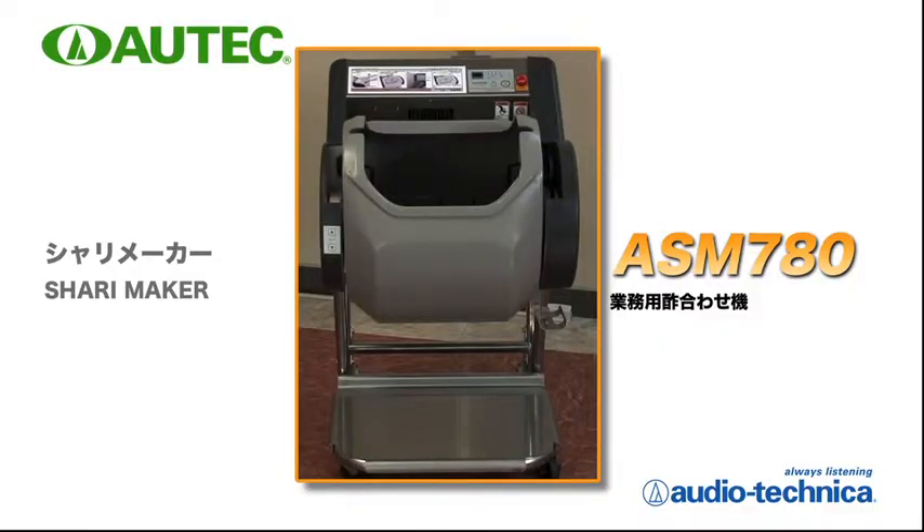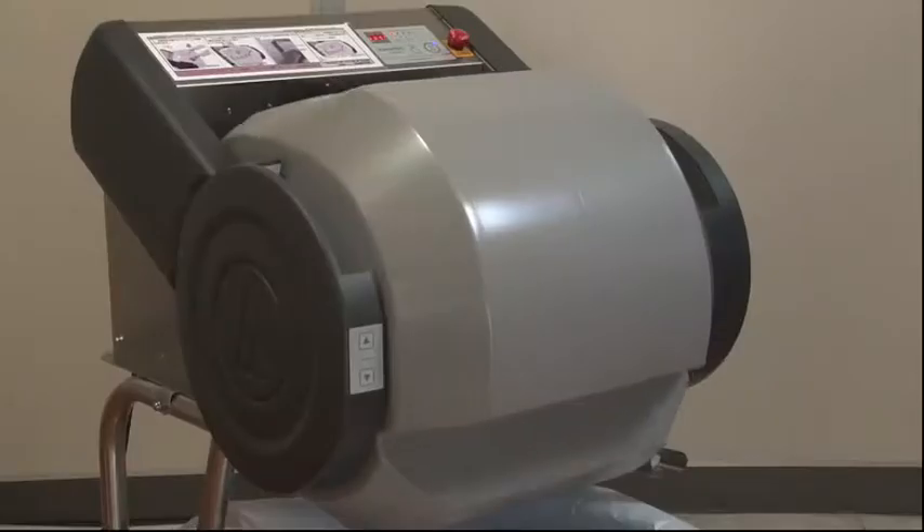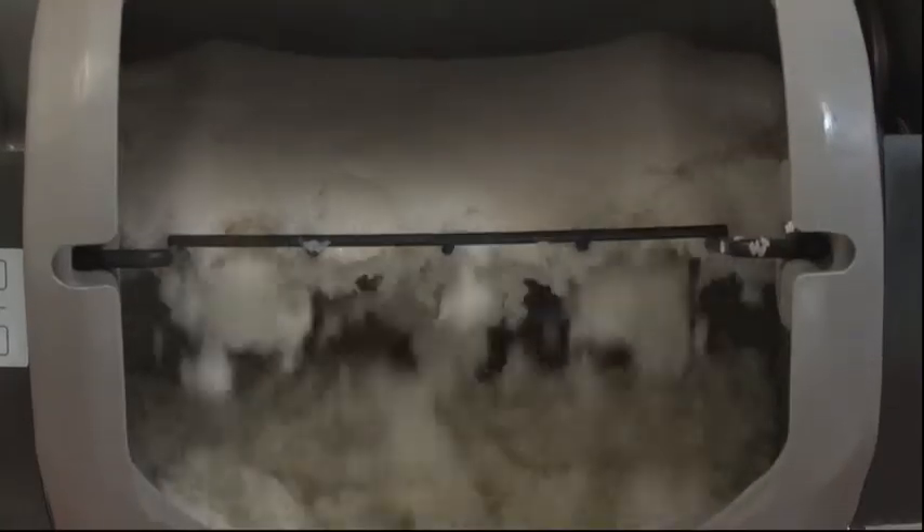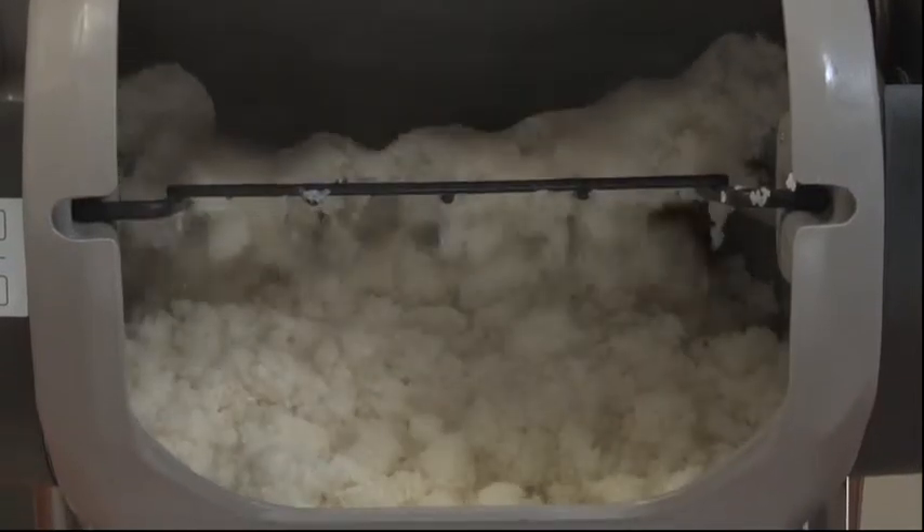The ASM 780 mixes cooked rice and sushi vinegar in a cradle-like motion, thoroughly spreads and mellows the vinegar, and finishes the mixed rice by air-blowing and cooling down to the suitable temperature.